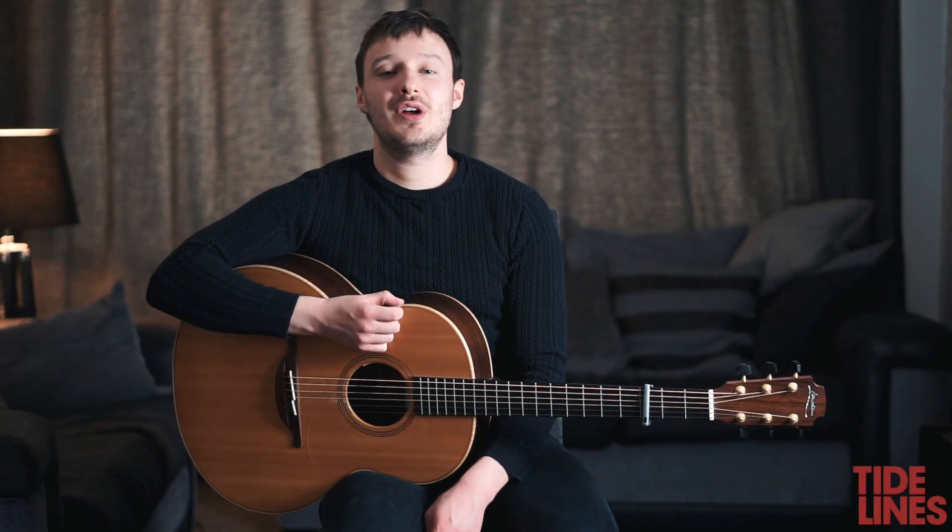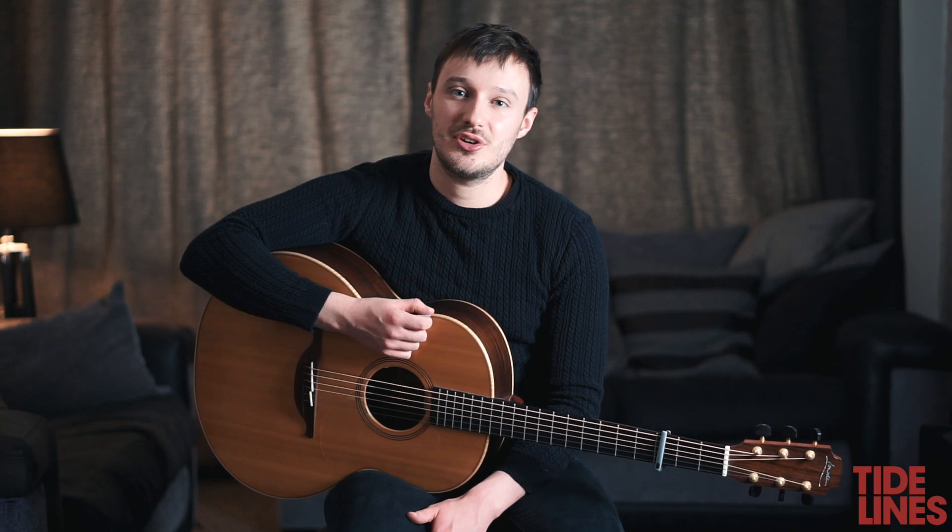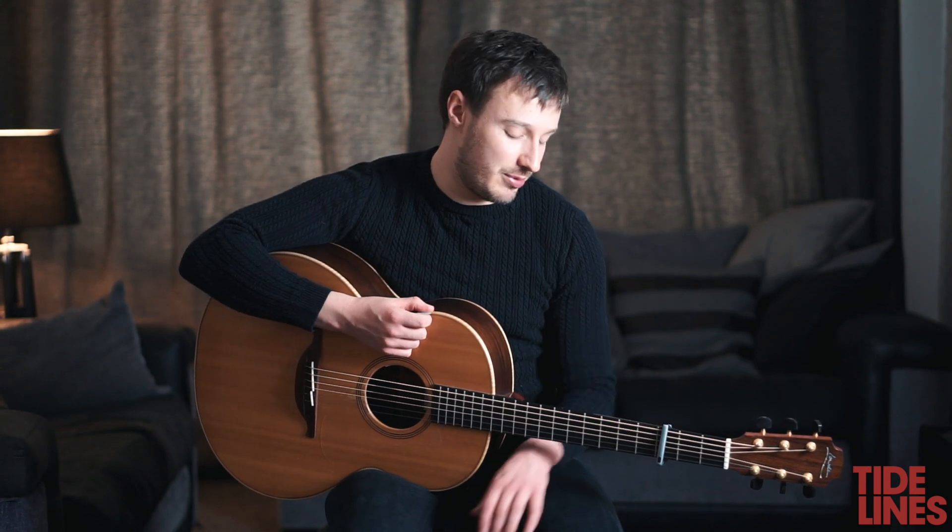Hi guys, today we're going to go through how to play our song Innocent and Beautiful on the guitar. The key of the song is B flat major but we're going to use G major shapes with a capo on the third fret.